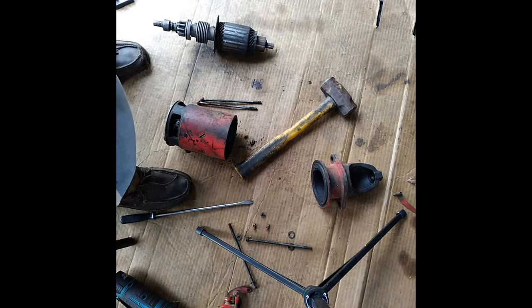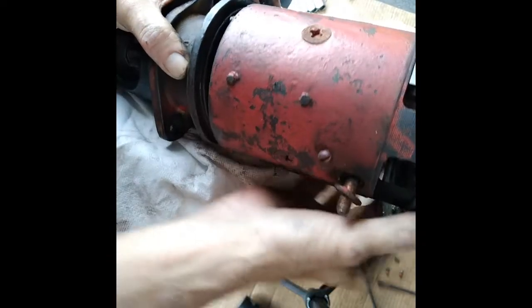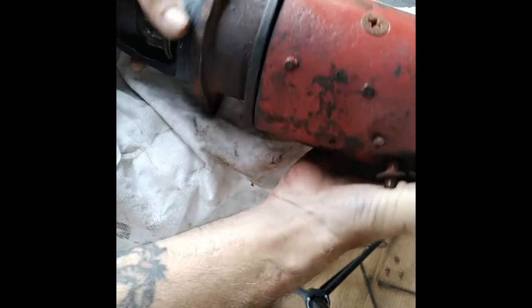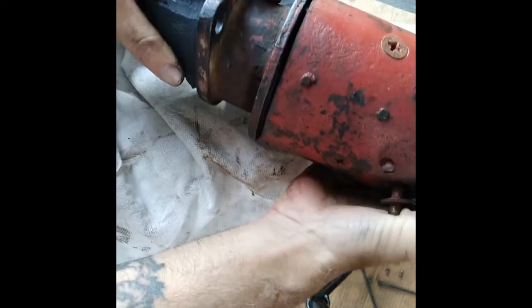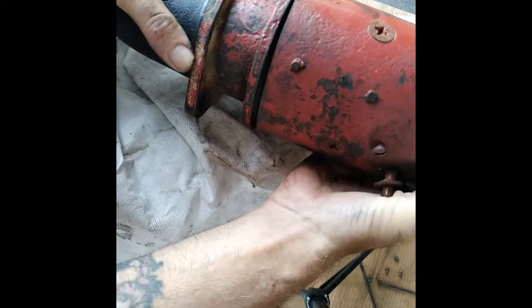We need to make sure that the pin — there's a pin in the case here, right here — that this thing lines up with the case when you slide it in there. And you'll see a little pin mark in here somewhere that it lines up with. Might need to put my glasses on — nope, I found it, it's right there.